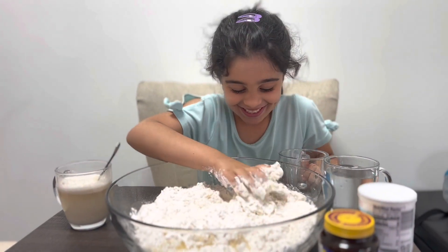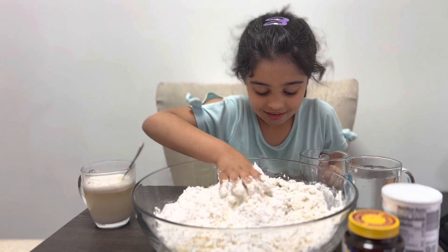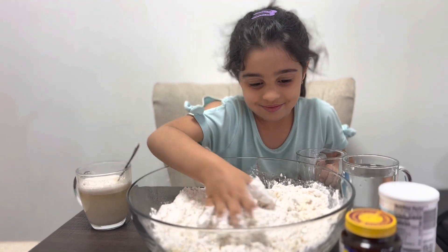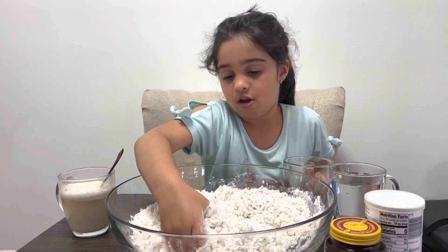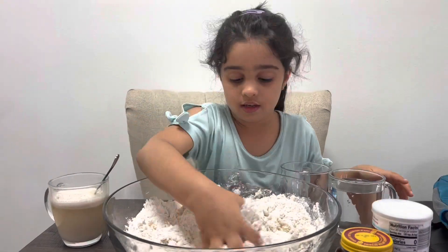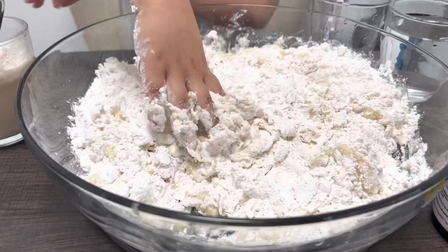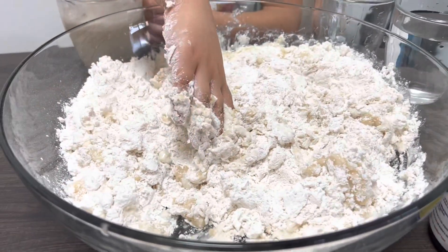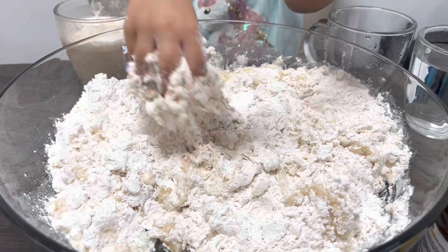In a separate cup, add one teaspoon of sugar, two tablespoons of salt, two teaspoons of yeast, two spoons of baking powder, and water to the cup, and stir them. Add that to the mix as well.